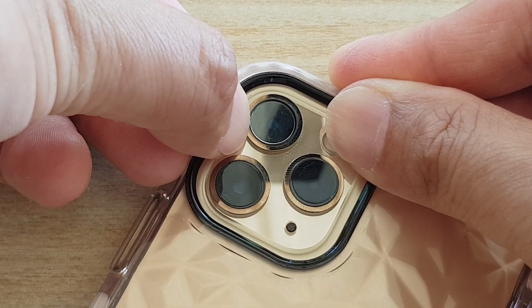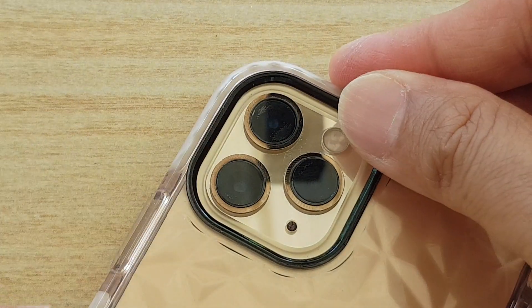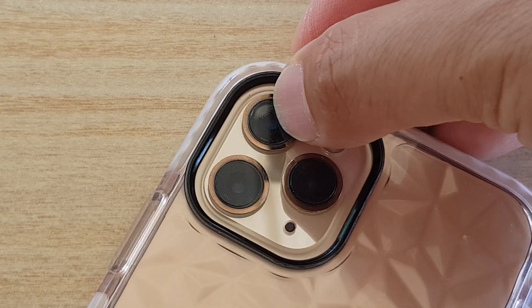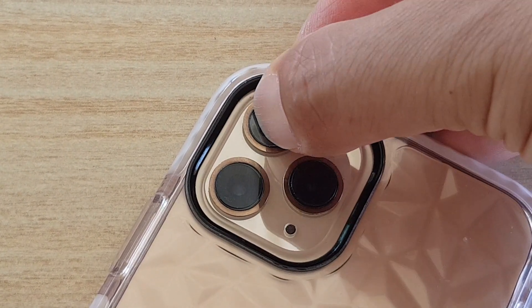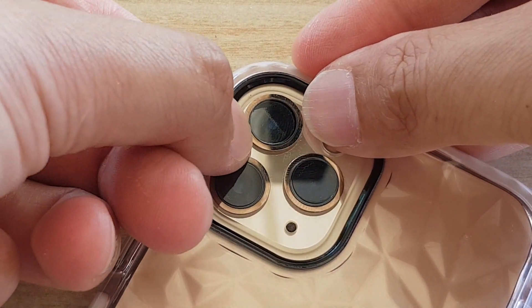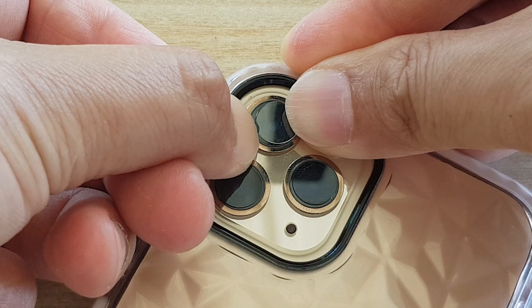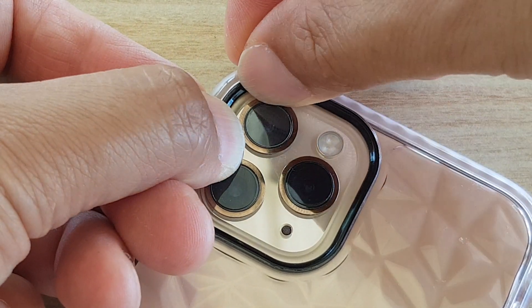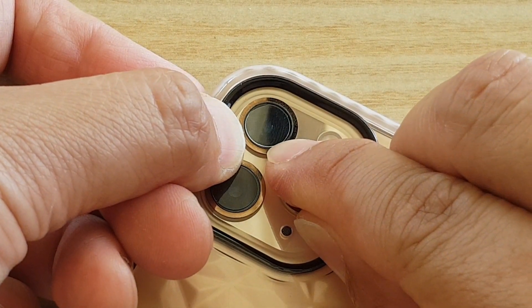Now that it is at the center, you can push it down and try to squeeze out any bubbles. If you can't get rid of the bubbles, you might need to peel it up and then start again. So I'm just going to try to peel it up and do it again — make sure it is right at the center of the lens. If it's not at the center, then bubbles will form.